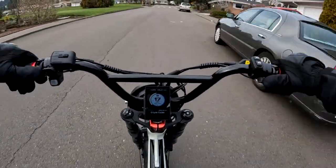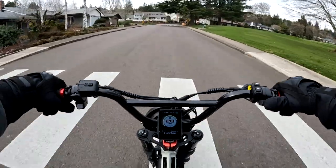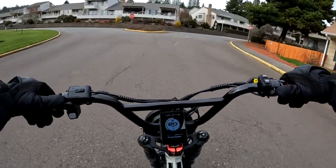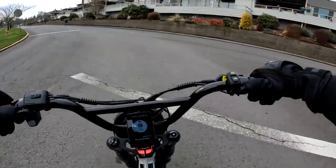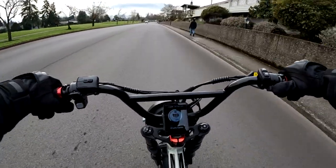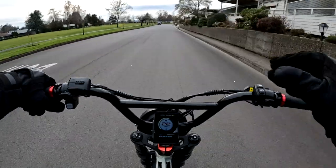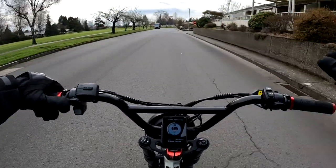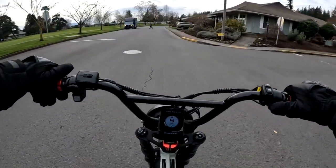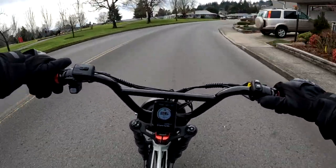Right now I'm riding in level nine — the highest level — because I wanted to do a faster ride today. I'm really liking the seating position; that's the first thing I noticed when I got on the bike — a combination of the seat and where the handlebars are positioned. It just fits me perfectly comfort-wise.